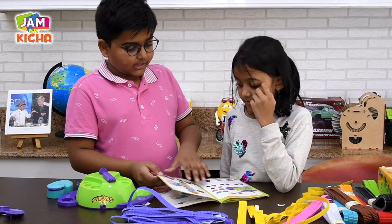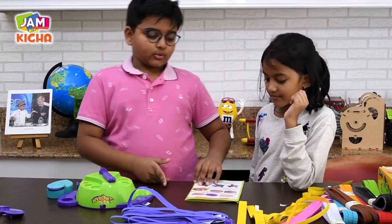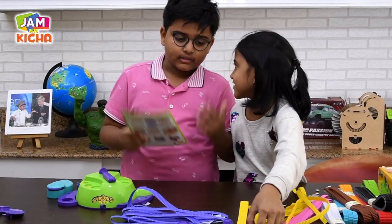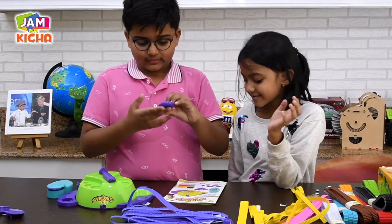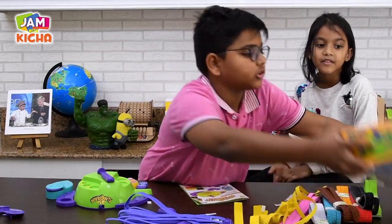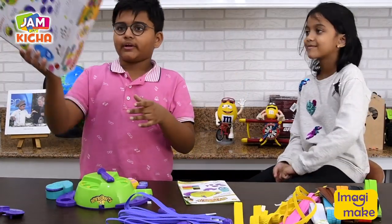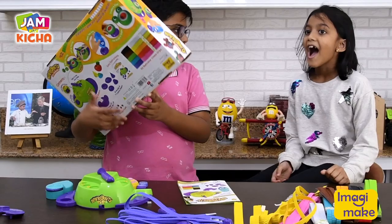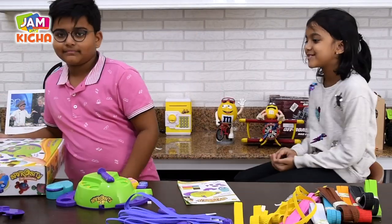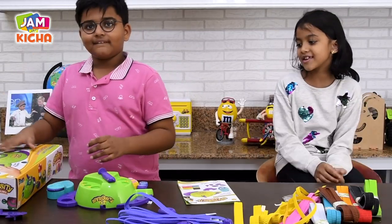They have all 15 designs that we have. This is the donut one. We are going to make all of them because it's summer vacation. Nauri, do you like this? Yes. What are you going to do in the summer? I'm going to tell all of my friends to buy it so they could play. And I will make all 15.